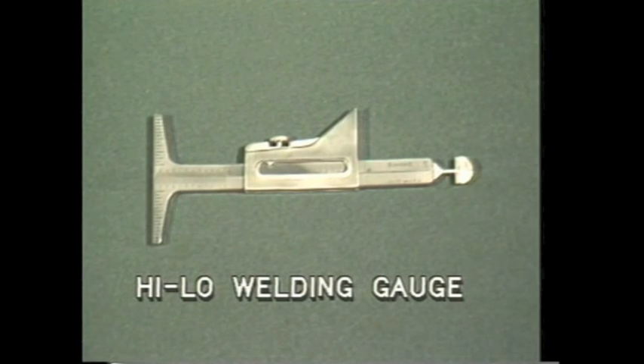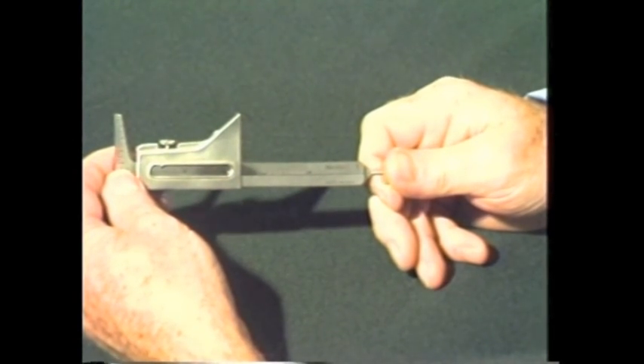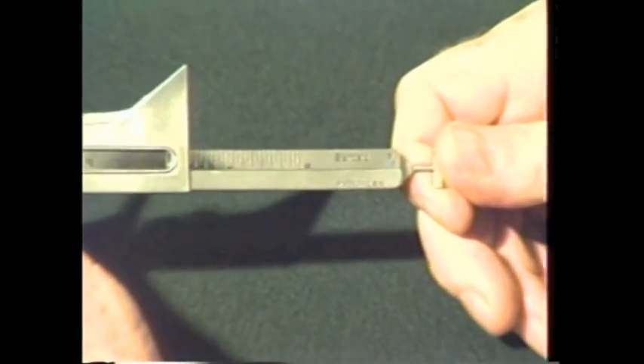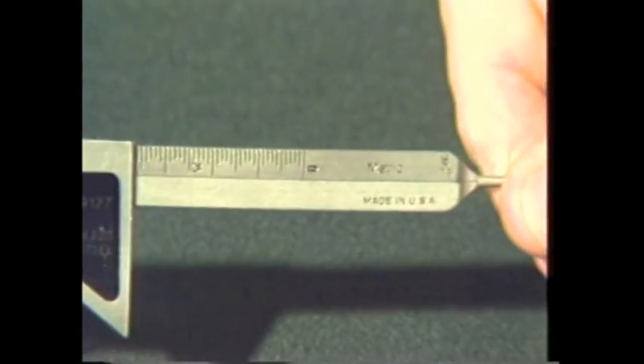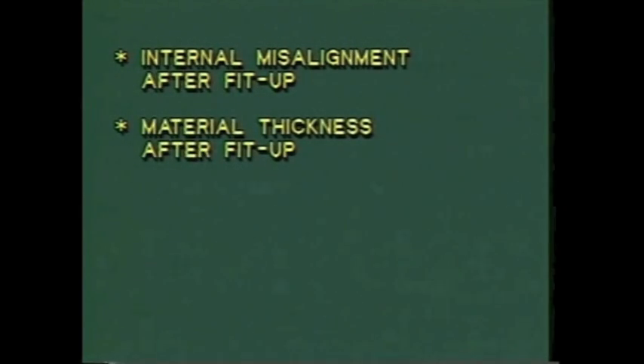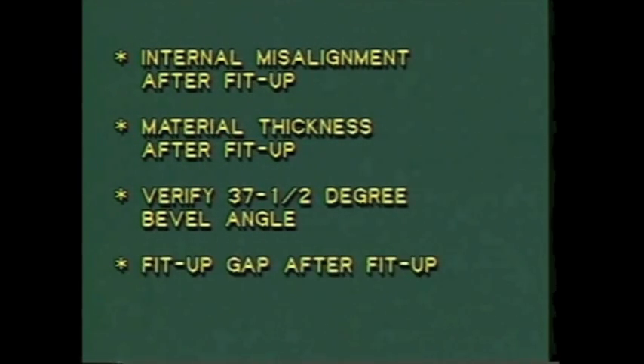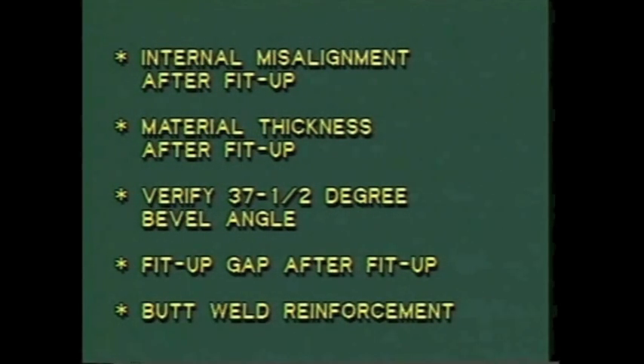The high-low welding gauge is another multi-purpose gauge. As with all of the gauges shown in this program, both standard and metric units of measurement are available for dimensional verification. With the high-low gauge, you can measure internal misalignment after fit-up, material thickness after fit-up, verify 37 and one-half-degree bevel angle, fit-up gap after fit-up, and butt weld reinforcement.